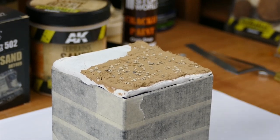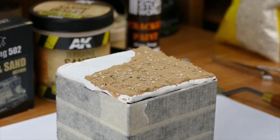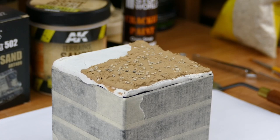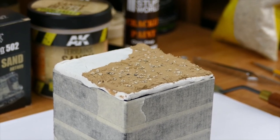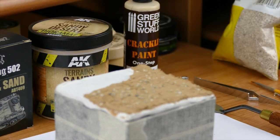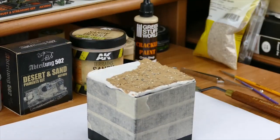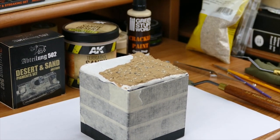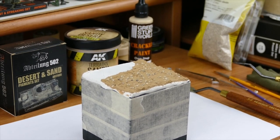It adds some extra dimension, so it makes your vignette look richer. That's the key of doing dioramas and vignettes — there are always different colors and different textures. Make it rich so it is not just some paste on it and that's it. The point of this is to get as close as you can to a realistic effect.